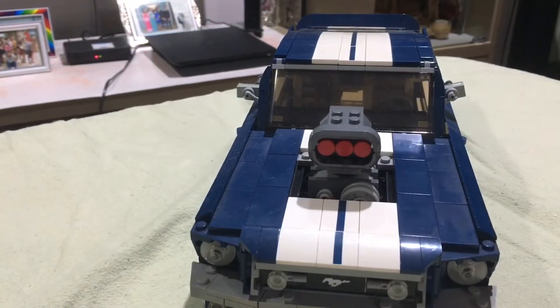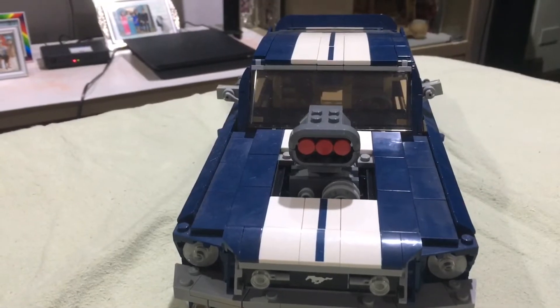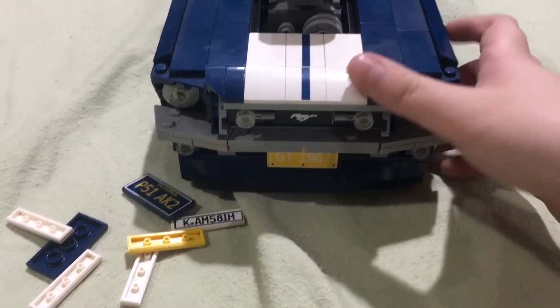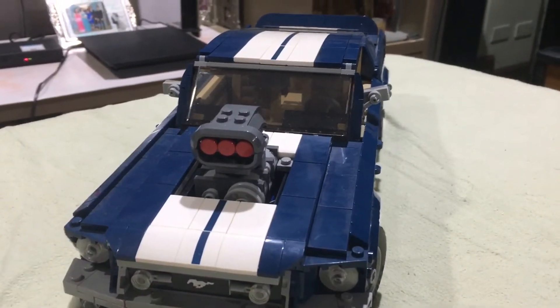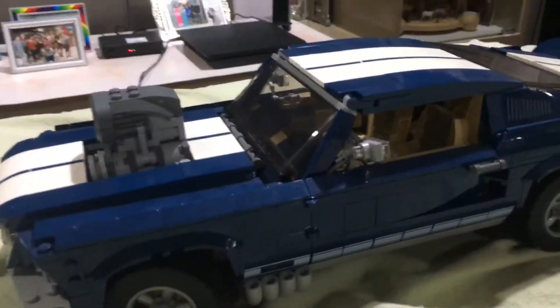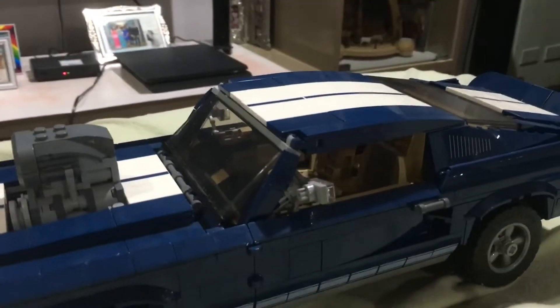You attach this — there we go, pretty cool. It takes a while to push it in. We also have this bumper, and this bumper is removable too. On to the side — the sides have these cool tires.